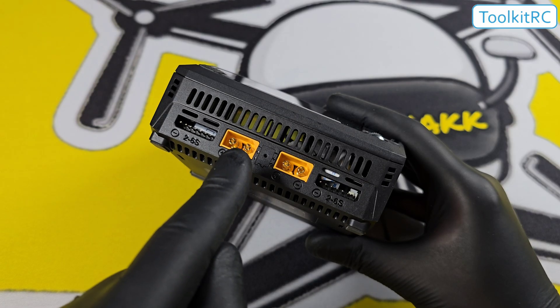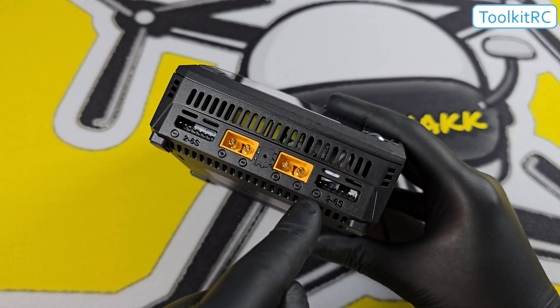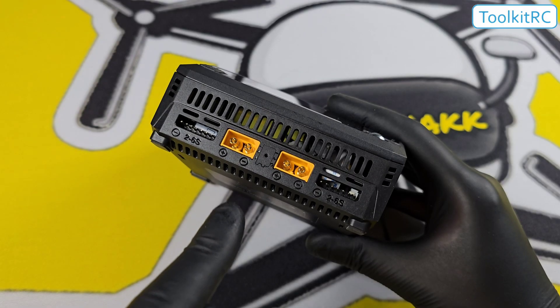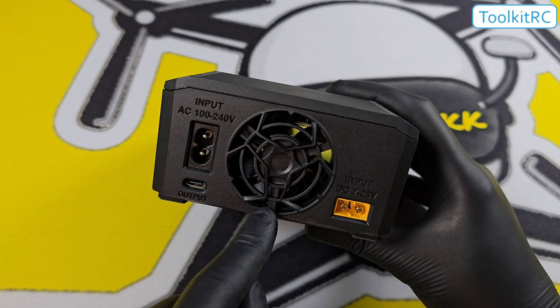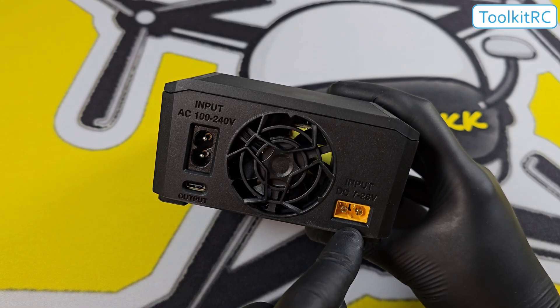On the front we have two XT60 ports and two 2S to 6S balance lead ports. We have venting on the top, sides, and bottom. On the back of the charger we have a very large fan, which only comes on when needed.